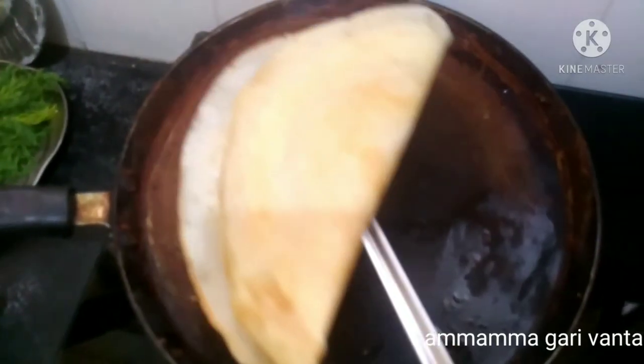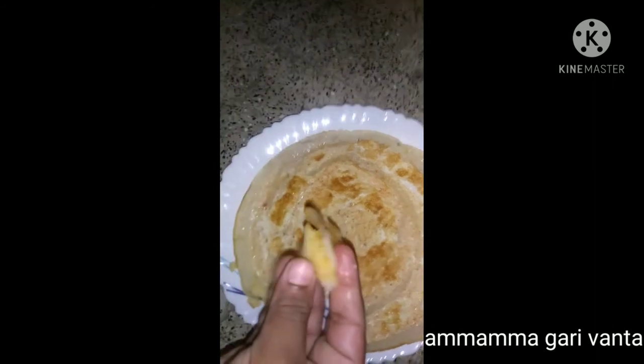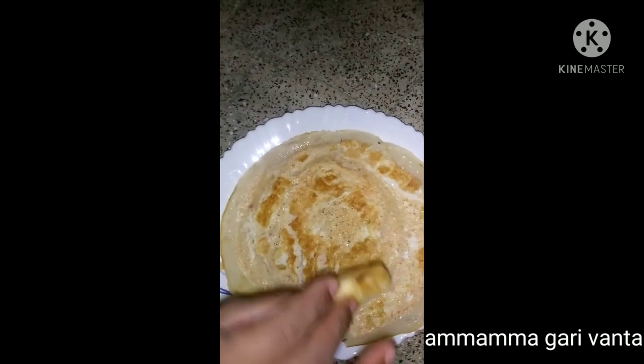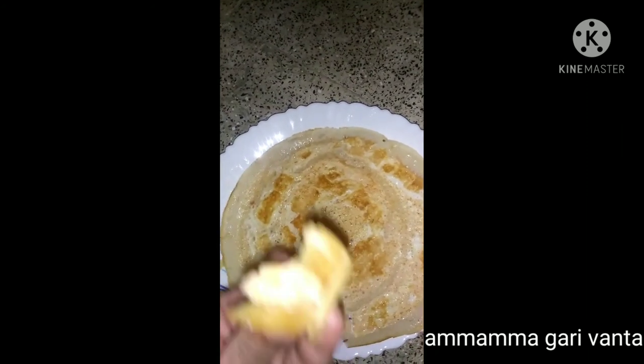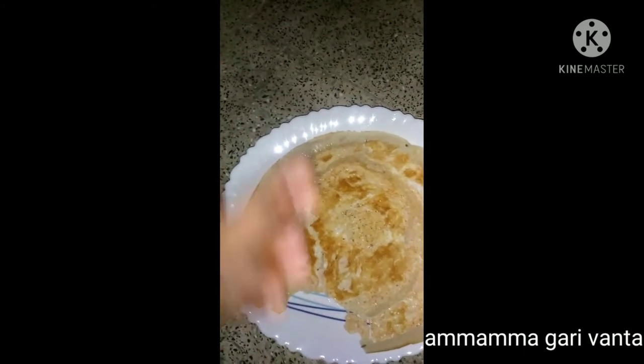Let's put it in a plate. Once I choose the taste, it's crispy. It's not as plain as it is. I want to taste the taste. It's good.